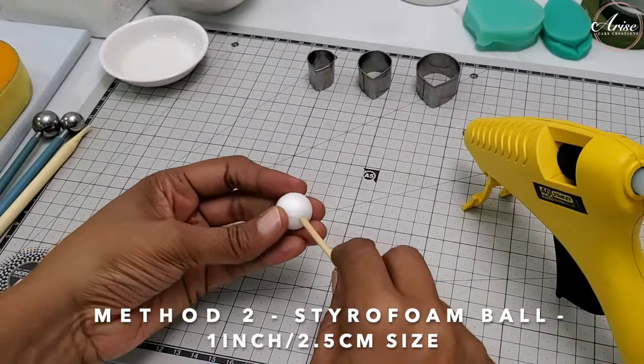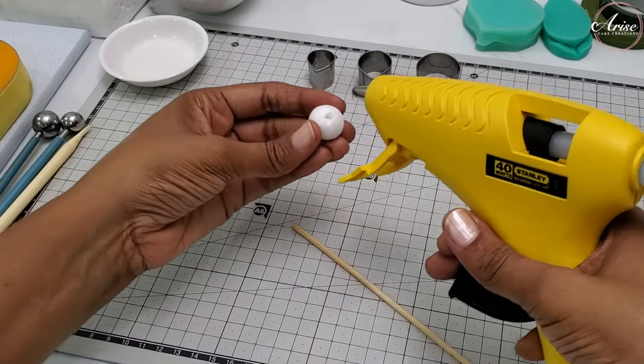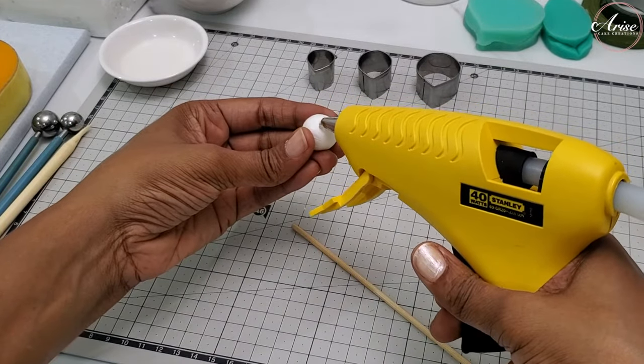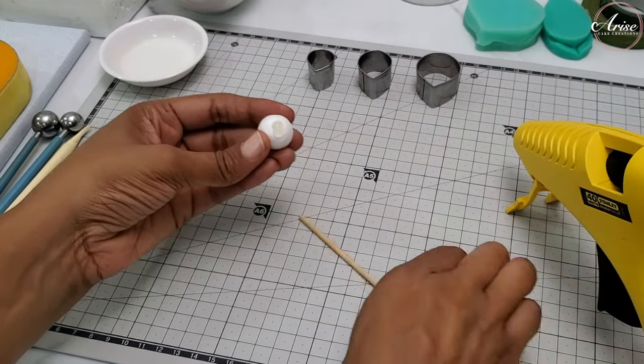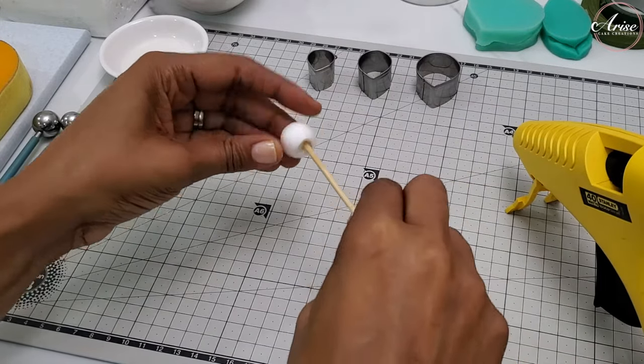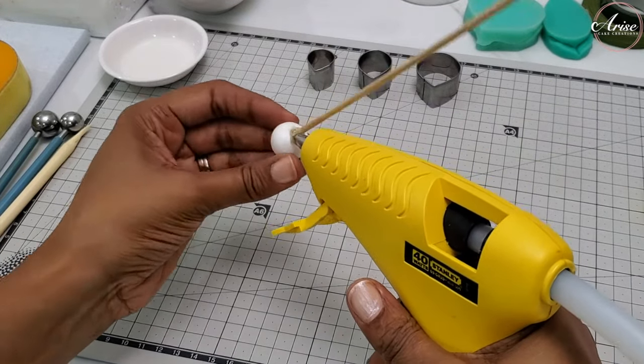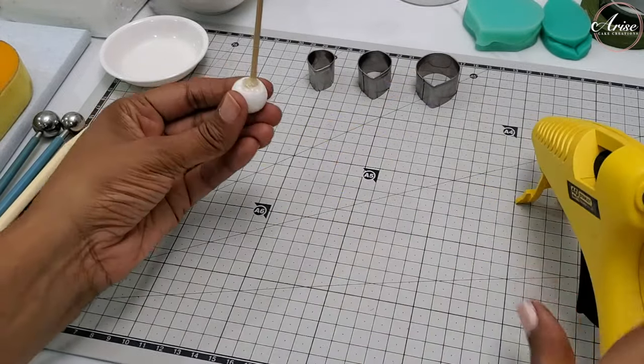With the foam ball, you will just need a glue gun - be careful when you use the glue gun because it gets very hot. Make a hole, take your skewer, insert some glue into that hole, and then insert your skewer. Hold it there for a few seconds until it adheres and then you're good to go and can use it straight away.